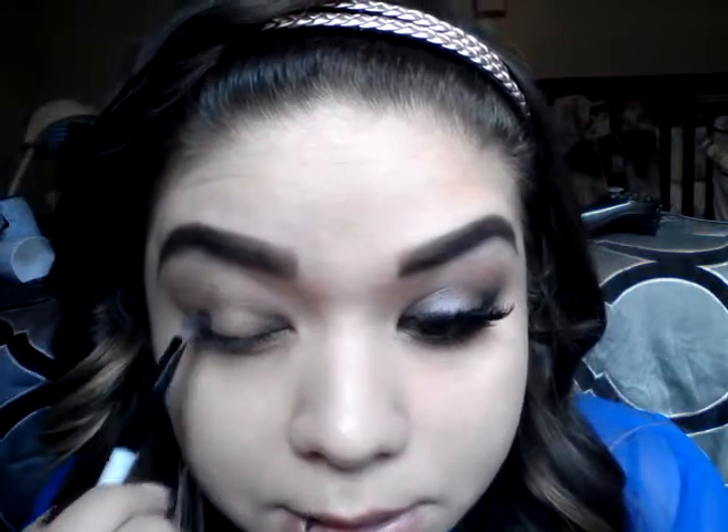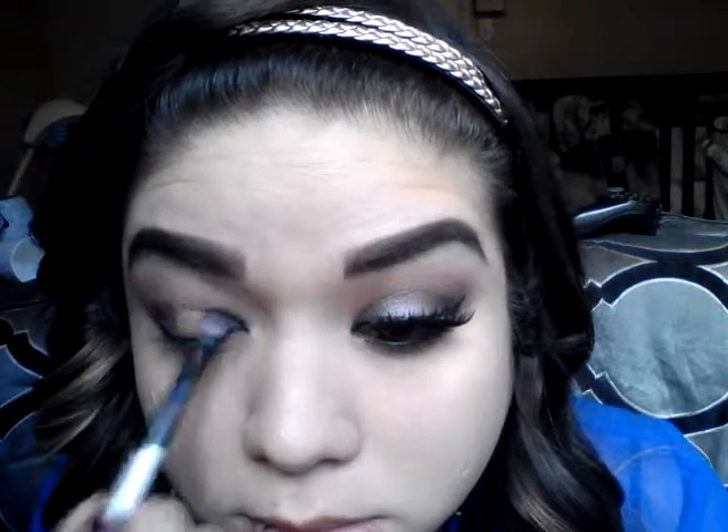I'm going back in with that angled crease brush with no more product on it, just patting some color back in because I felt like it washed out a little too much. Then I'm going in with my fingers to pat it in. Now I'm taking a small shader brush and picking up a shimmery metallic black color — it's pretty light, not too dramatic. It looks like if you mixed black and silver together, and I'm placing it on the outsides and inner part of my eye, then connecting them together on the crease.